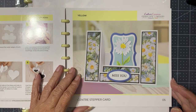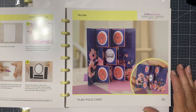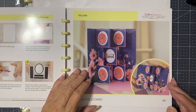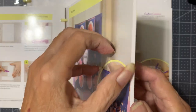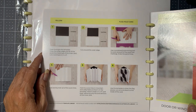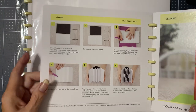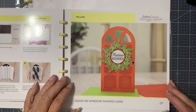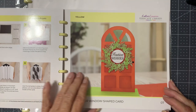Flag fold card — now I like that one, that one's different, not something that you see every day. Let's see what that one's going to be like. Card base, inner card, scoreboard — doesn't look too complicated, so that's good. Oh my gosh, it is a door or window shape card — I love this as a door card!